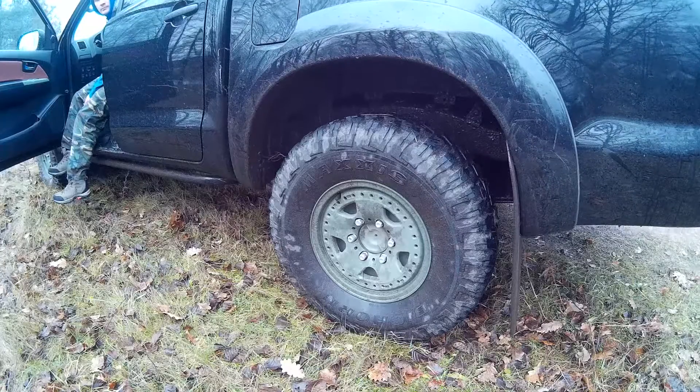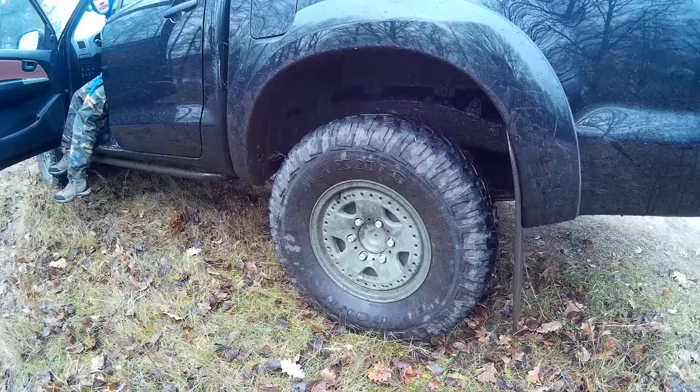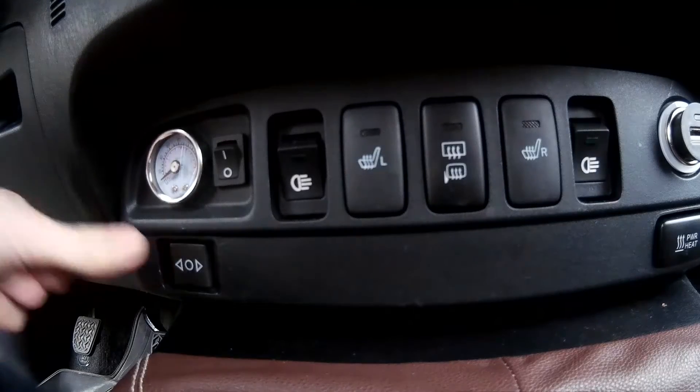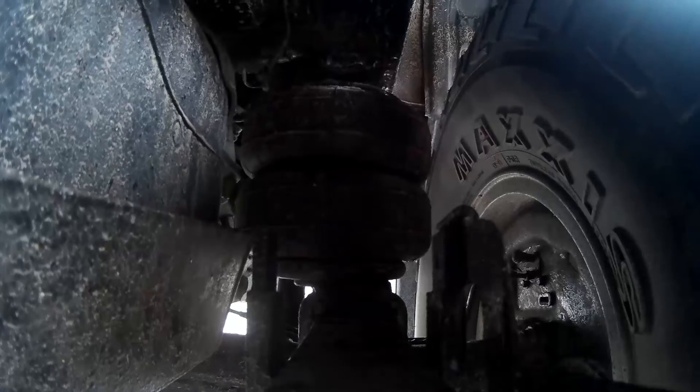We're very satisfied with the result. On bumps, the car goes smoothly. On four atmospheres, the unloaded end of the car rises around 10 centimeters without interfering with anything. Gaps everywhere are around 3 centimeters.